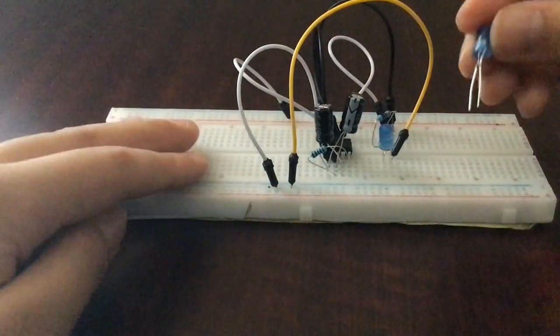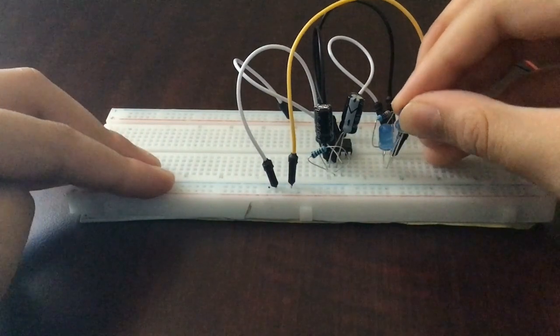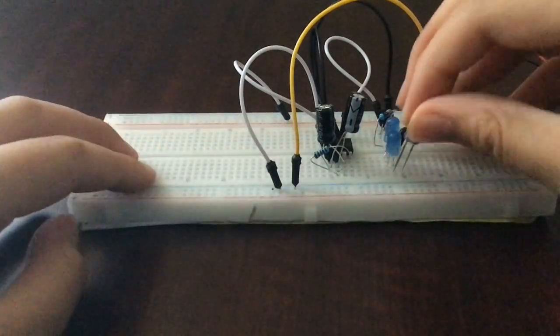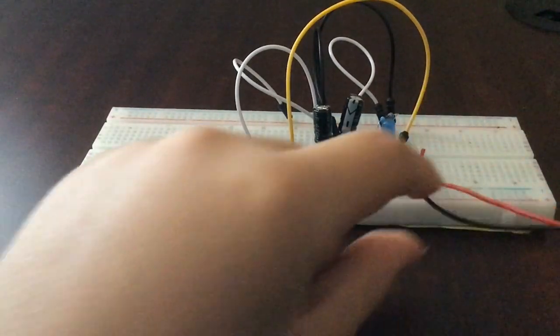Also, just like the capacitor, you can place your LEDs in parallel to make three, and that looks stunning — like my amazing LED display that you can check out behind me.